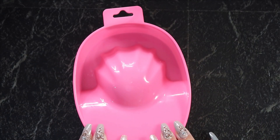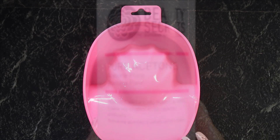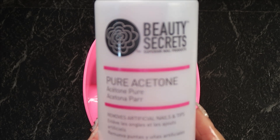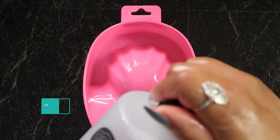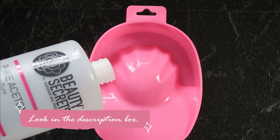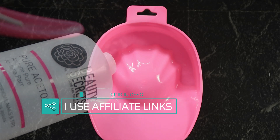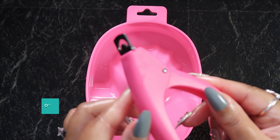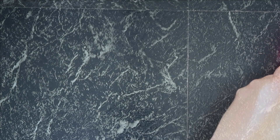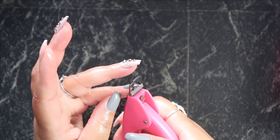Now this is my soaking bowl — this is where I'm going to dip my fingertips to help soak these nails off. The pure acetone I'm using is Beauty Secrets, which I order from Sally's Beauty online. I'm just going to pour it half full into my little soaking dish and proceed to soak these nails off. I thought it would be a better idea to cut them down before soaking, so I'm going to trim them down so I can easily put them into the bowl.